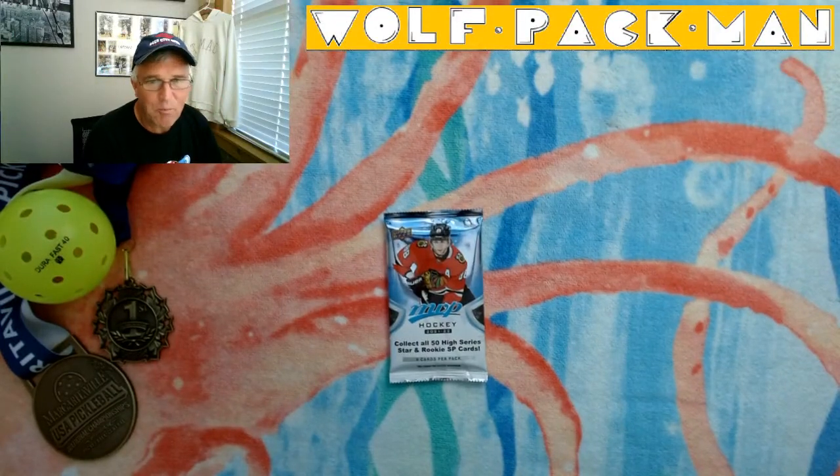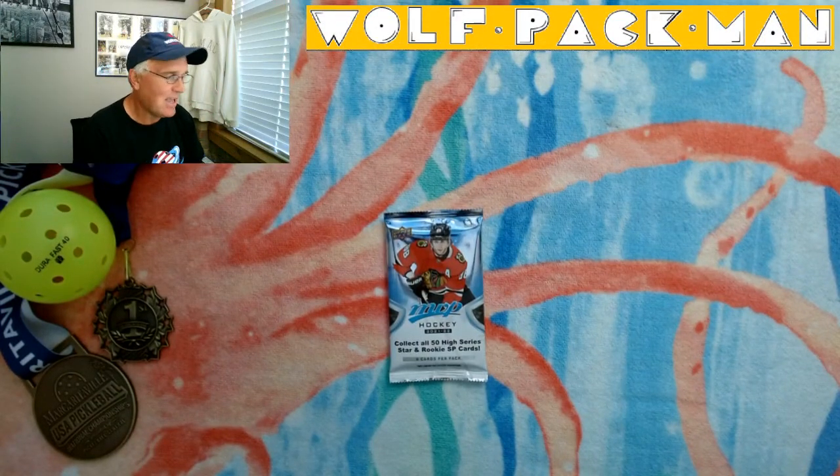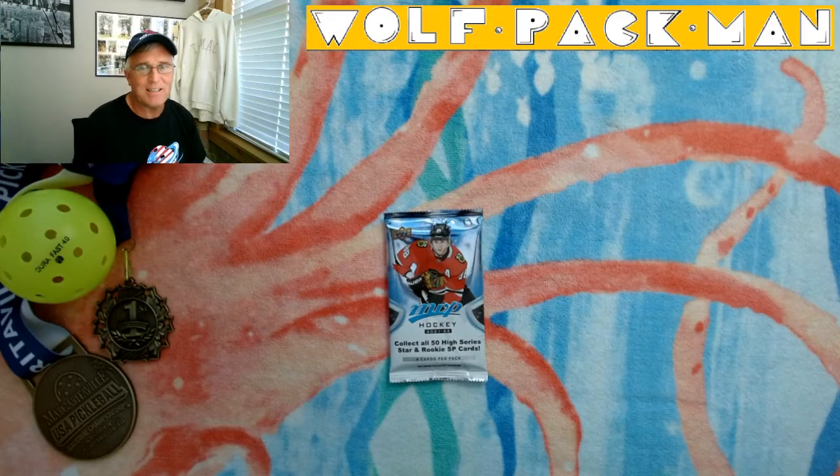Hey everybody, welcome to the Wolfpackman YouTube channel. Today I have kind of a funky pack to open. Normally I always joke that this is the place where you get to see old packs being opened by an old man, and I'm definitely an old man still. But this is not an old pack.